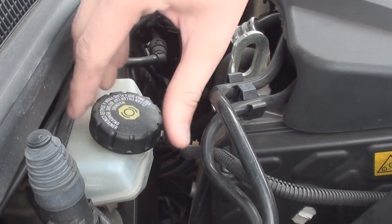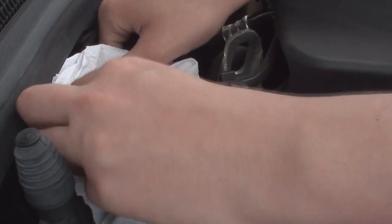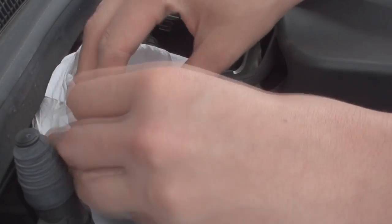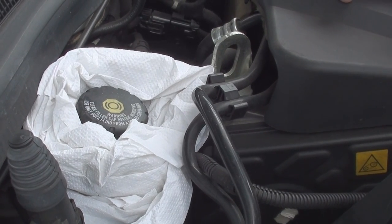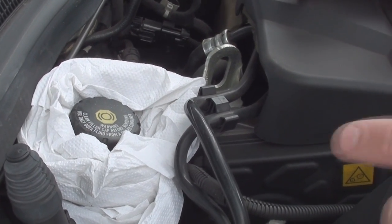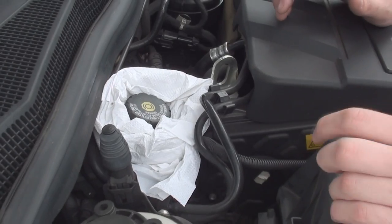Don't forget to take off the brake fluid reservoir cap and stick a donut or paper around it and pop the cap back over the top, just covering it. Because as you wind back your calipers, any excess fluid will come out of there and you don't want it to go over your paintwork because it will strip your paint.